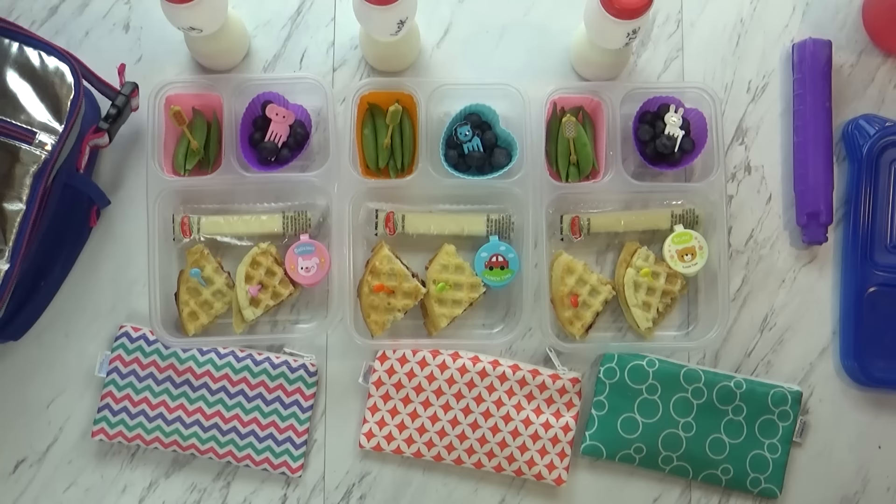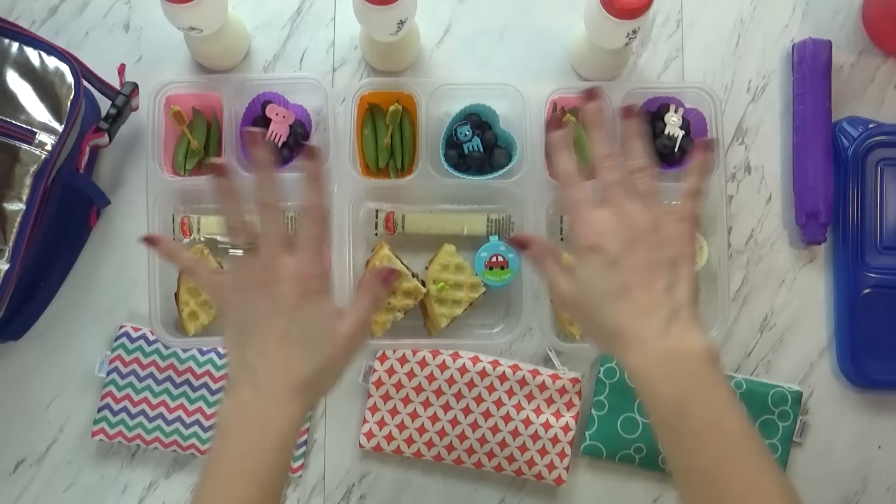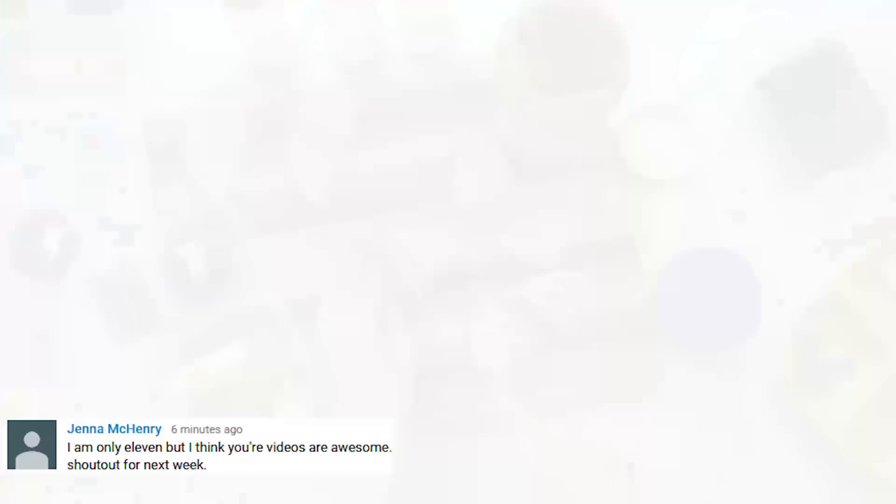Hi guys, and happy Monday. And what is Monday? PB and J day. That's right, but instead of using regular bread, today I actually used some gluten-free waffles that I got from Trader Joe's. So today's lunch is entirely gluten free. To make these really fun PB and J's, I just went ahead and toasted the waffle, then added peanut butter to one side and jam to the next and cut them up. And to keep the waffle together, I added a cute little pick.